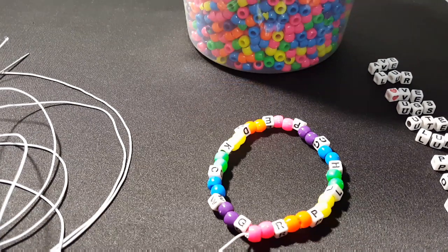Hi guys, Candy Toy Box here. Today you will need letter beads, pony beads, a long piece of string, a needle, scissors, and a lighter.